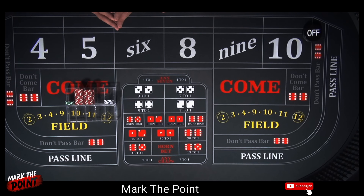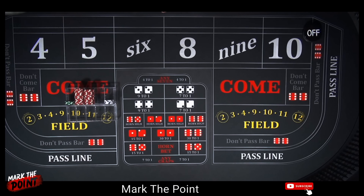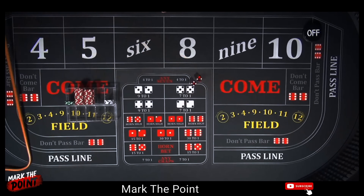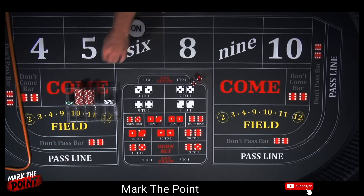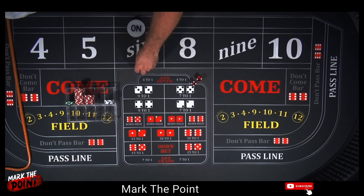All right guys, we are starting off with a $300 bankroll. I did take away a $5 to allow for ones, but we are ready to roll. Let's get a point established. All right, that's going to be a 6 — a 4-2-6. So that's going to be our point. Let's mark it up. Now drop the dealer $40.